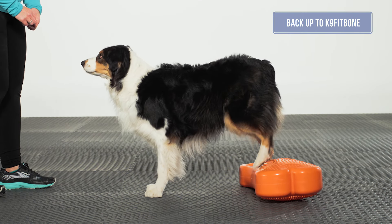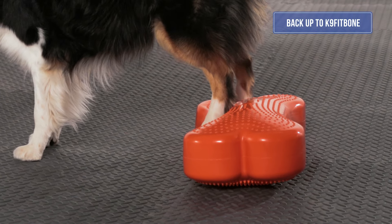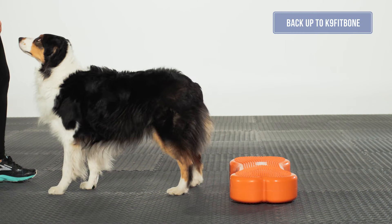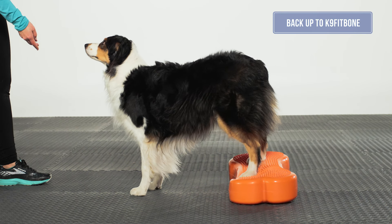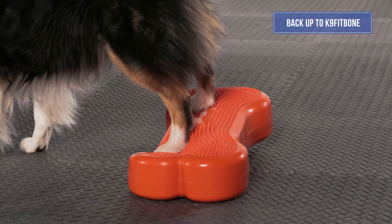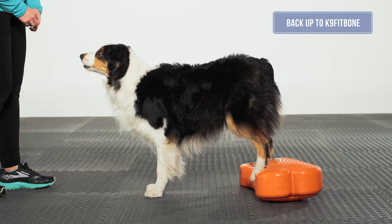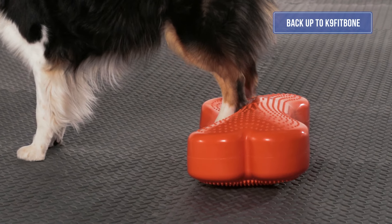This exercise encourages a weight shift to the front limbs and engages the core muscles. The dog should maintain a symmetrical stand with front feet under the shoulders and stifles under the hips. There should be an equal weight distribution from left to right in both rear limbs. The dog should have a neutral back and neutral muzzle.